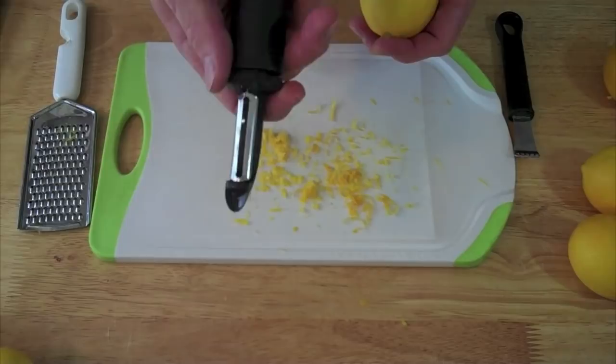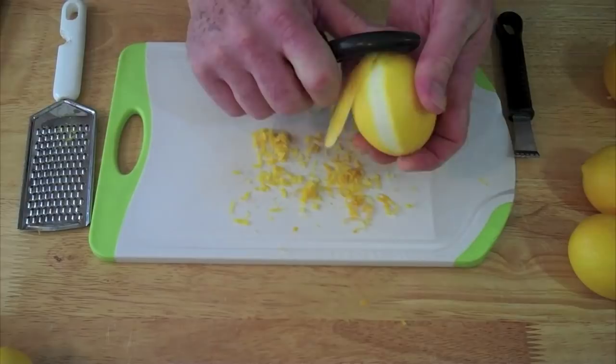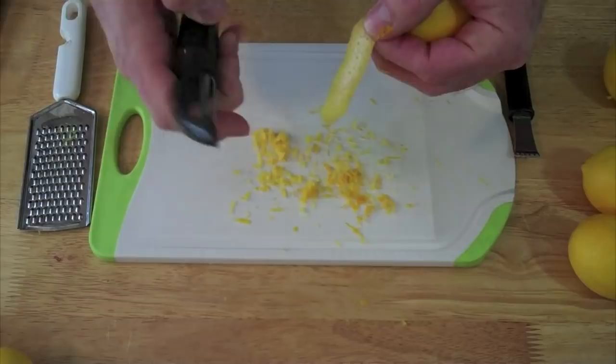Now, if you don't have any of those tools, you can always come to your regular vegetable peeler and just peel the edge. You've got to be careful again not to go too deep. That's a little bit deep there — on that one, you can see the white came with it.